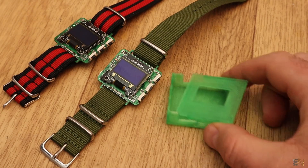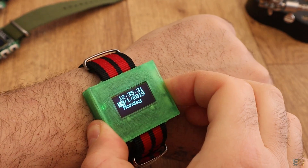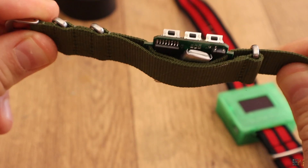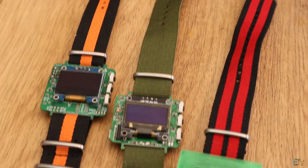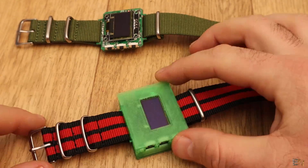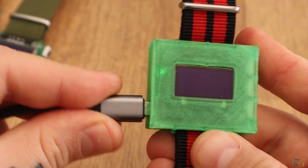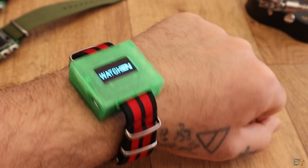I've also 3D printed a case for this watch if you want to protect it a little bit. You could wear this watch directly with a belt — there is some protection between the watch and your hand in case you sweat, since you have two layers of belt between your hand and the PCB. You will find links for this kind of belt below as well. If you use this 3D case, just place the watch inside and glue the top part. It has holes for the charging plug and the side push buttons. I've used transparent PLA so I could see the LED indicators as well.